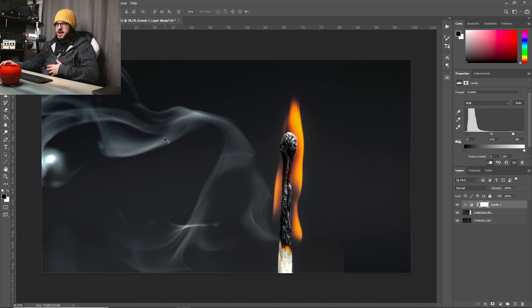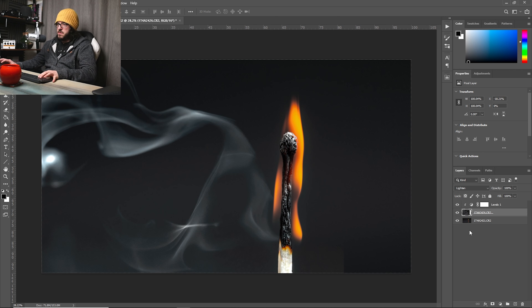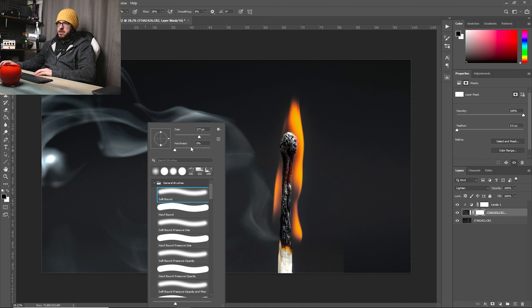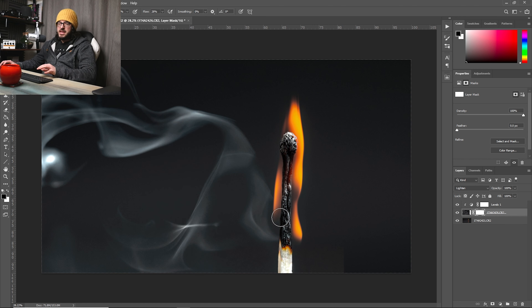Looking before and after, we've still got all the smoke detail but the background is blending better with the main image. I need to clip that adjustment layer to the smoke layer. Then on the smoke layer I'll create a white layer mask, get a large brush with a fairly high flow, and paint with black — and where I paint, that layer starts to disappear.